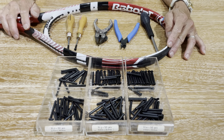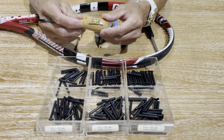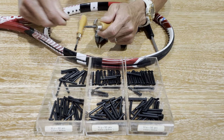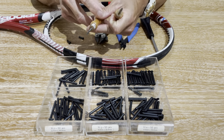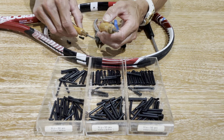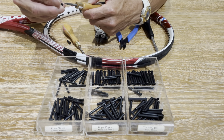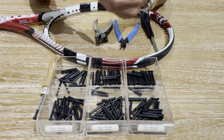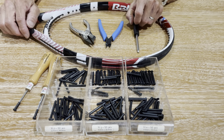Here are the tools that you'll need for this application. First, you need a grommet grinder — it's called the Rab Grommet Grinder, and it's distributed by Alpha. It's a unique tool and it comes in two sizes: a 4mm and a 3mm. The 3mm is used for single holes and the 4mm mainly for the tie-off holes. It's serrated around the tip and very pointy, so it's easy to remove the grommet because it's very sharp. The other tools you'll need are a pair of pliers, cutting pliers, and a setting awl.